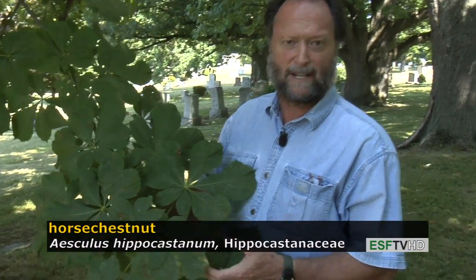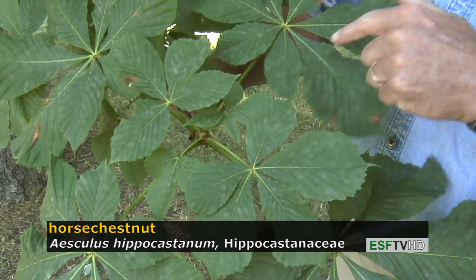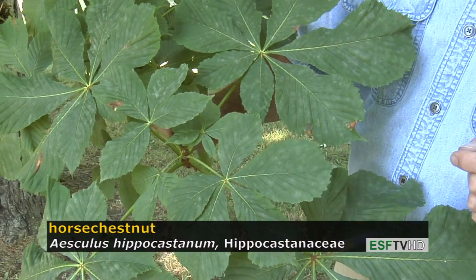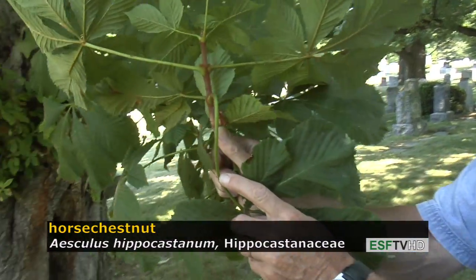Like all members of the genus Aesculus, the leaves are palmately compound. But unlike the native buckeyes of eastern North America, there are seven leaflets that are palmately arranged instead of five leaflets as we find for the yellow and Ohio buckeyes. And like all buckeyes, the leaf arrangement on the stem is opposite.